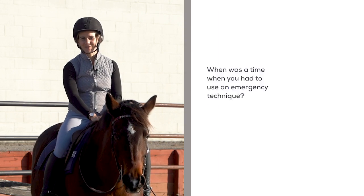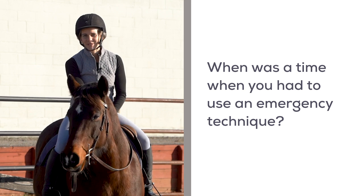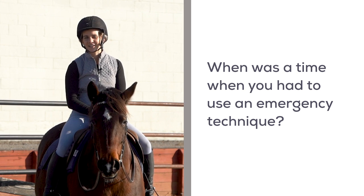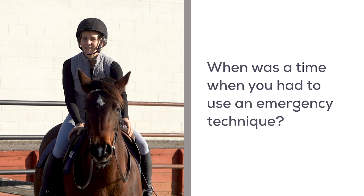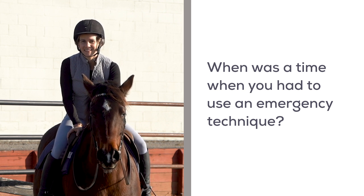I'd love to hear from you — when was the time that you had to use an emergency technique? Go ahead and leave a comment below. If you're watching this anywhere besides crktrainingblog.com, that's where the best conversation happens. I'll see you there.